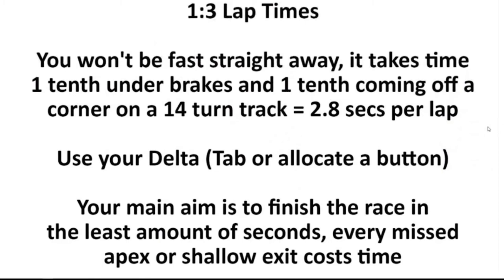A little bit more detail on lap times — you're not going to be fast straight away. Those people that come along and they're quick straight away, they're just freaks — they're 0.01%. Most people, even the quick people, it takes time. The other thing to remember is if you're one-tenth off the quick guys under brakes and one-tenth too slow getting on the accelerator coming off a corner on a 14-turn track, you're going to be 2.8 seconds a lap off the pace. So when you see that you're 3 to 5 seconds off the pace, don't be too disheartened because really you're not that far off.